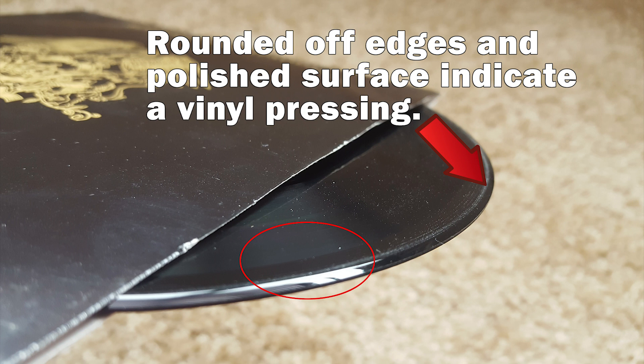This Queen album has the smoother rounded edges that you can see here in these photos, and has the polished edges around the record — styrene is non-polished. Those are clear indicators that this record we used is a vinyl pressing, so I wanted to make sure I cleared that up.